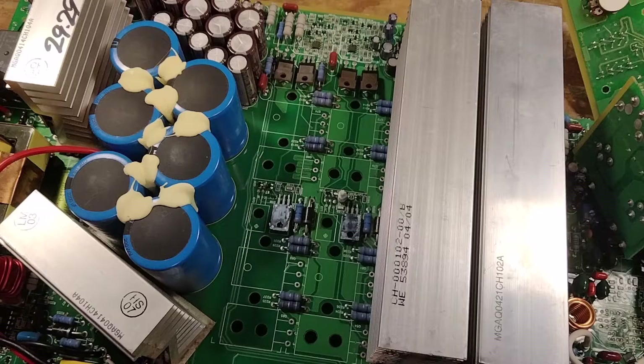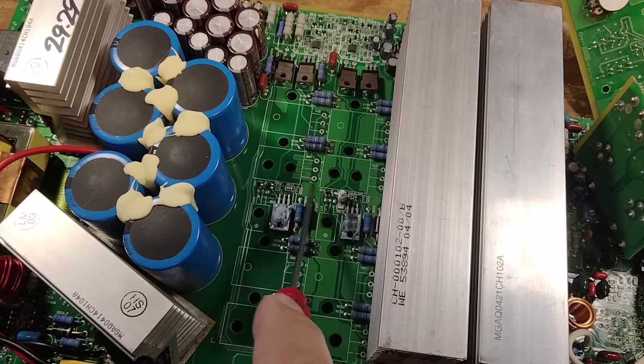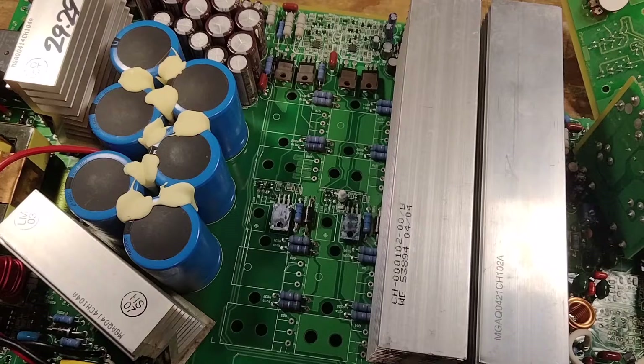On this one, both of these drivers here and here tested shorted. While you've got those out, test the pads for any shorts and check all these little bitty diodes for shorts too. Everything looks pretty good — amazingly the only two things shorted on this channel are these two drivers. I haven't tested all the output devices individually but I have a feeling they're all going to test good.